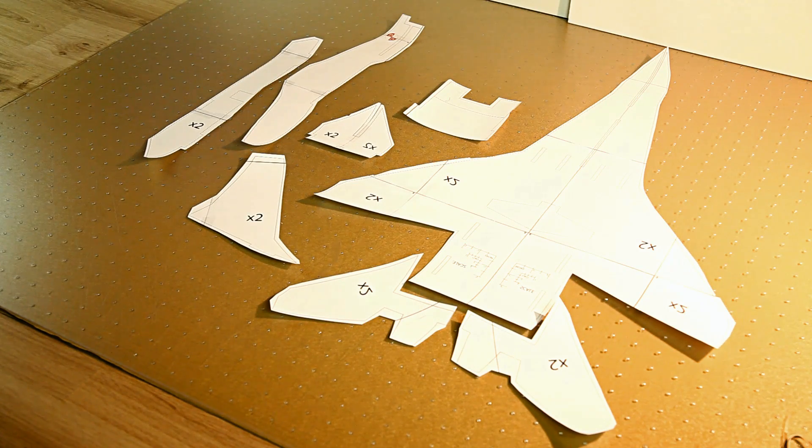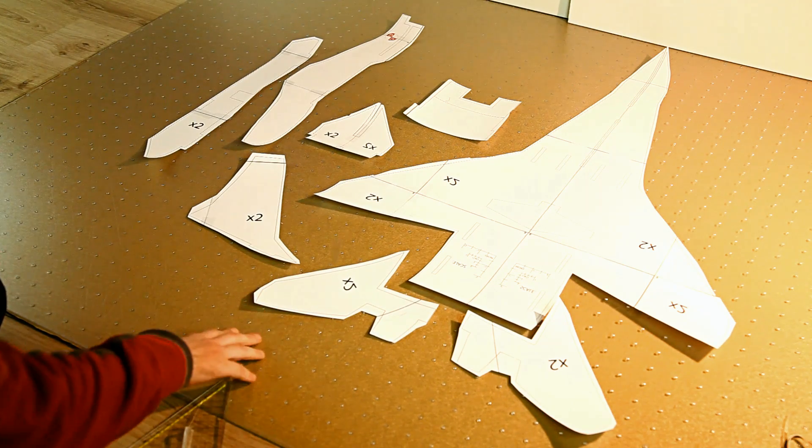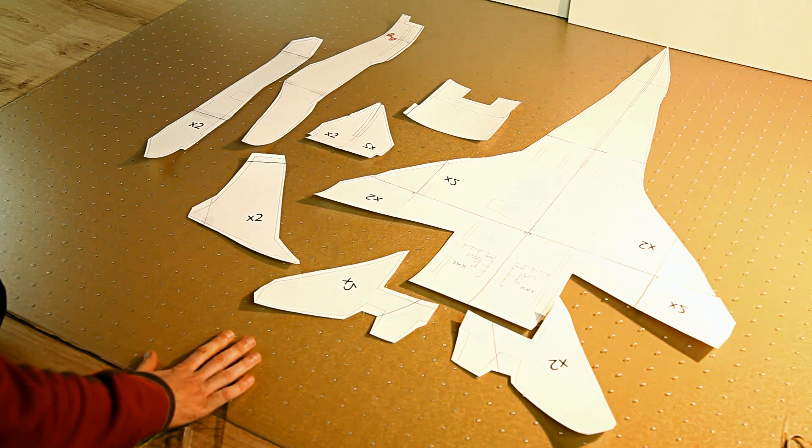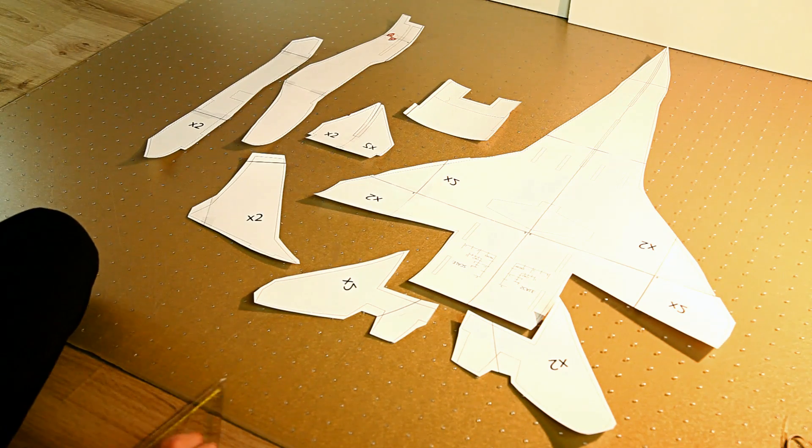Welcome back to the DutchRC channel for part 2 in the build series of the MiG-29 by RC Powers. As you can see, I have cut out all the paper templates — this is all just paper — and these will be transferred to foam board and/or depron. I'll be doing a few changes to the original design and I'll go over them right now.